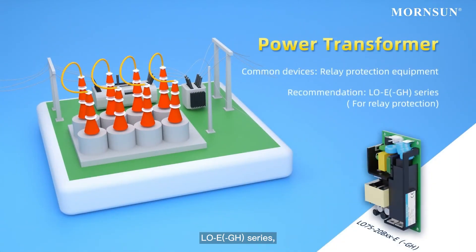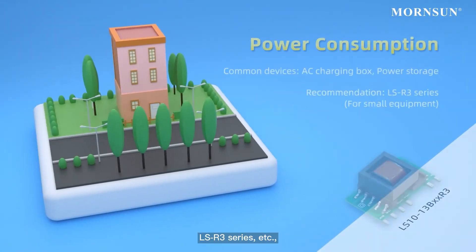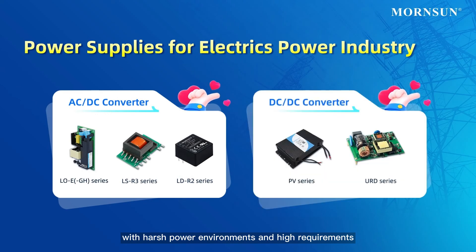The LOE GH series, URD series, LS R3 series, and more are suitable for smart grid occasions with harsh power environments and high requirements on power supply quality.